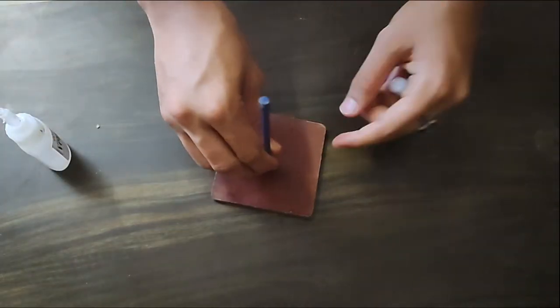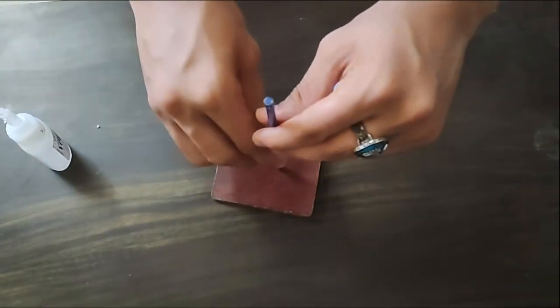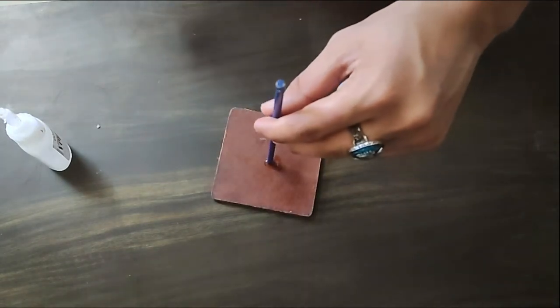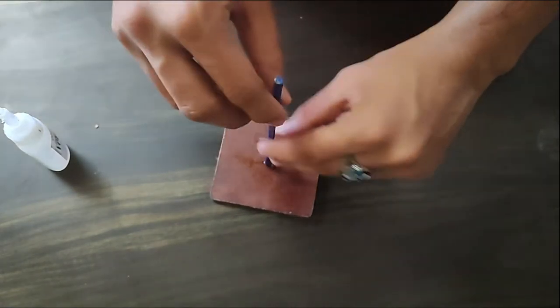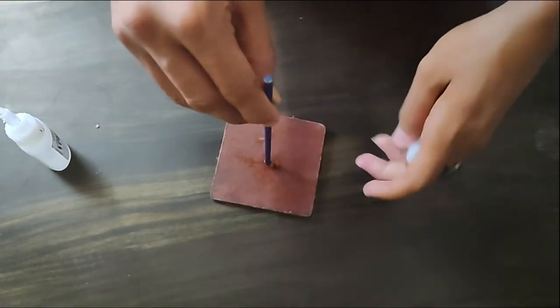Now I am making a stand for the golden snitch. You can use whatever you want here. I am using a small rod and a wooden board for making the stand.